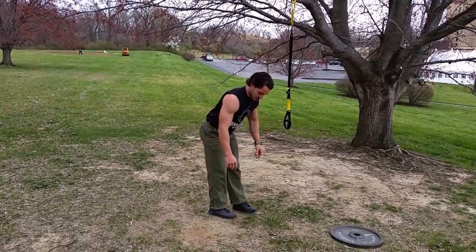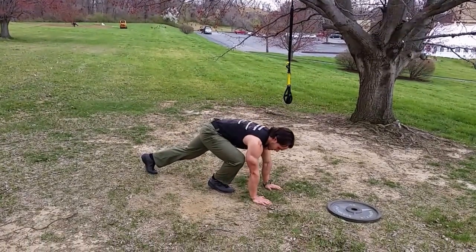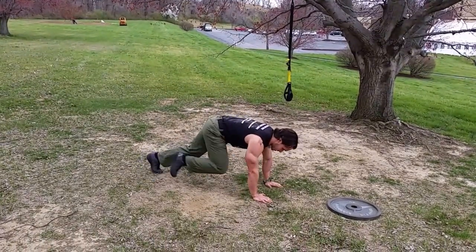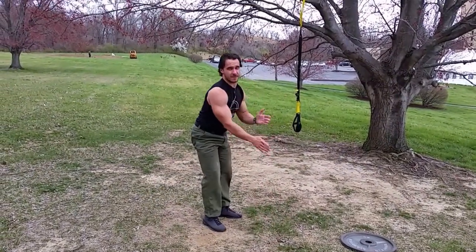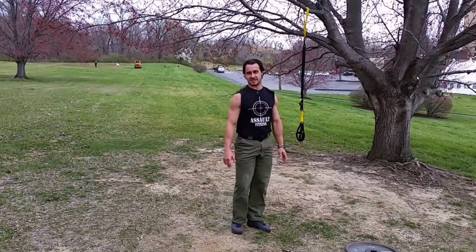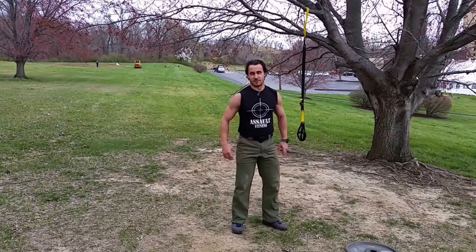Mountain climbers. Traditional mountain climbers, arms locked out. You've got a toe tap, back and forth, just like that. One minute at a time. Hopefully you'll be able to keep a pace of at least 60 to 75 reps on each foot for that time period.